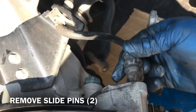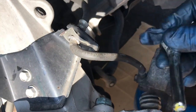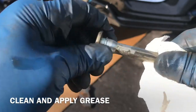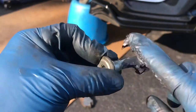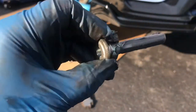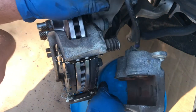Next, take off these slide pins. You're just going to clean them up, grease them up, and stick them back in. Only use a little grease — you don't need too much — just slide them in place. Do the same thing with the bottom one.